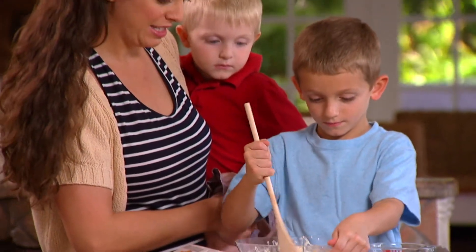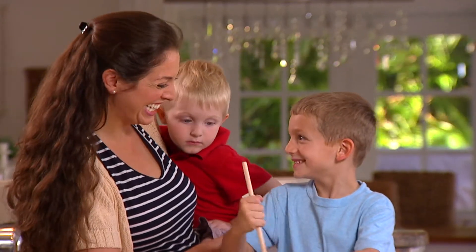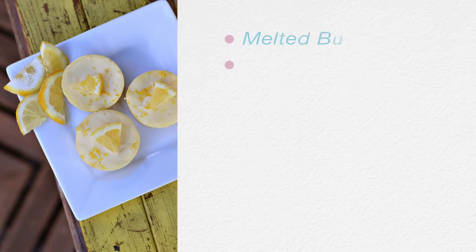Combine cream cheese, eggs, sugar, lemon juice, and lemon zest. Mix these ingredients until they are smooth. Pour into the muffin pan and bake at 350 degrees.